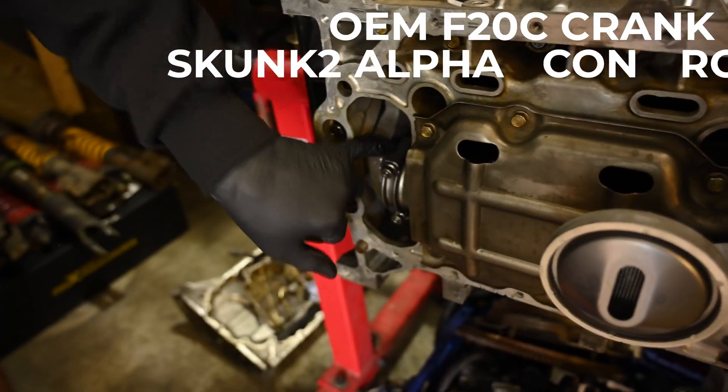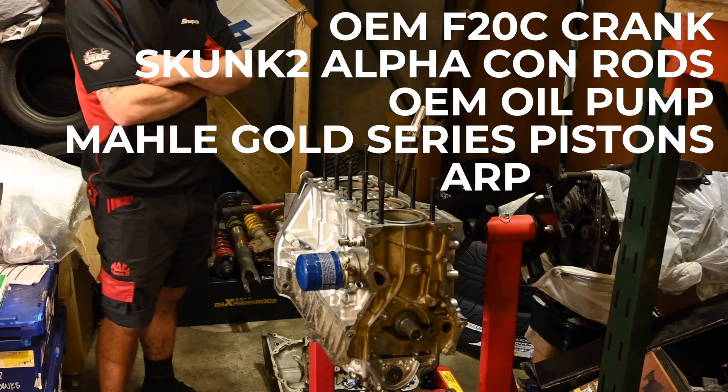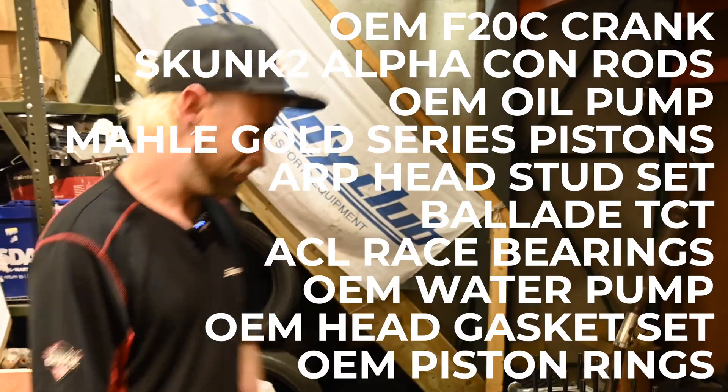New OEM crank, Skunk2 rod, new OEM Honda oil pump, a Malle Gold Series piston, ARP head studs as well. It's set to be a good motor, that one.